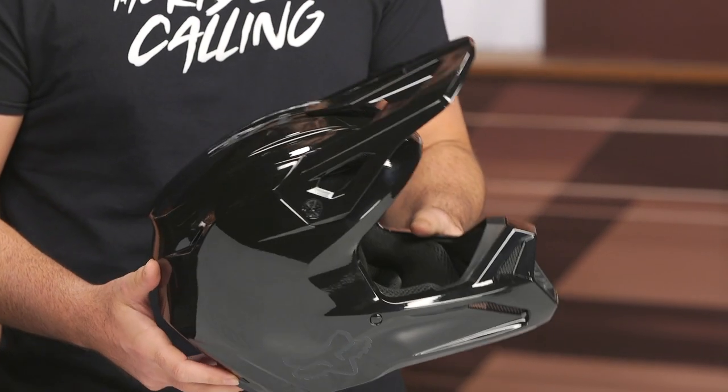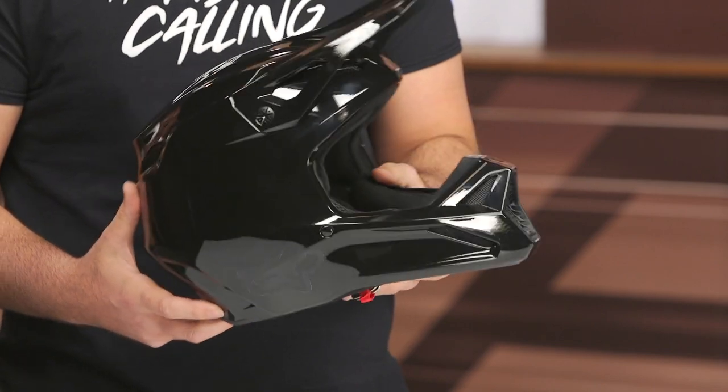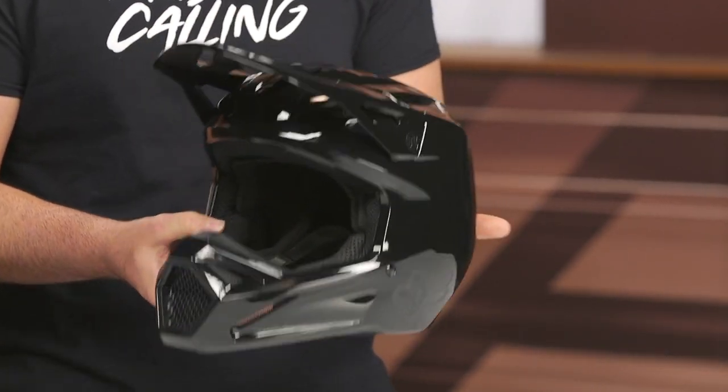The big story here — too long didn't read — is they were able to shave about 11 ounces off of this helmet. So now in a medium, this is coming in at 2 pounds 13 ounces. It's notably lighter than its predecessor.